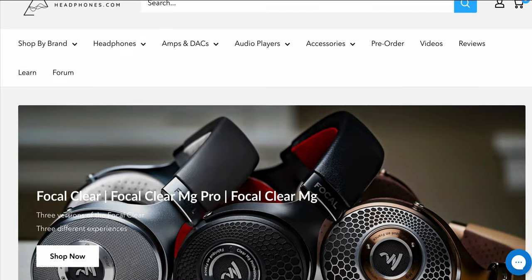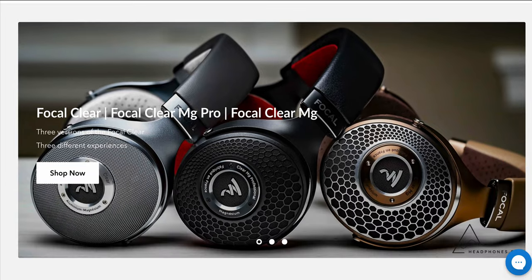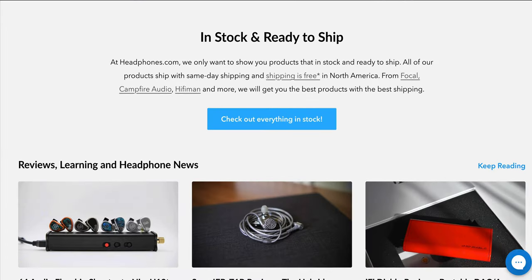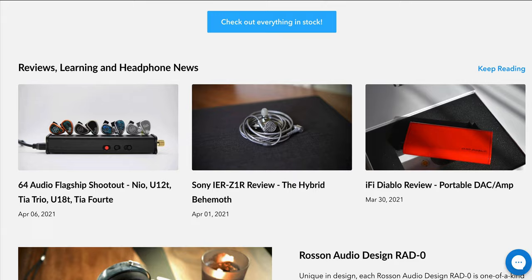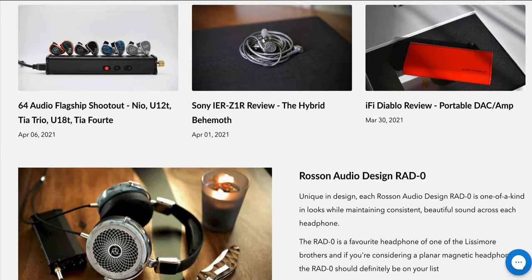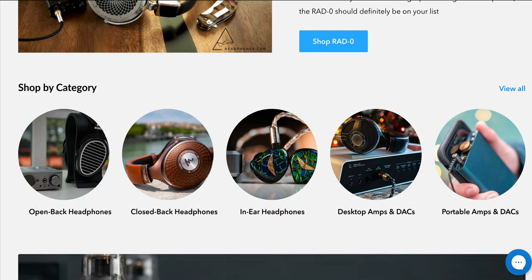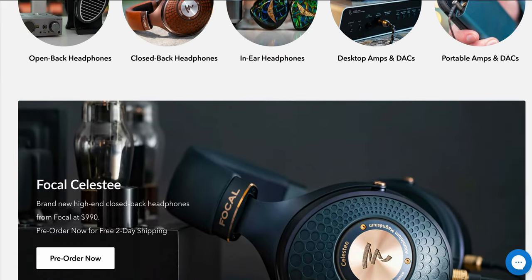This video is made possible with the support of Headphones.com, the home of the 365-day return policy. Headphones.com has some of the best service and selection in the personal audio industry. Visit Headphones.com today for all your personal audio needs.